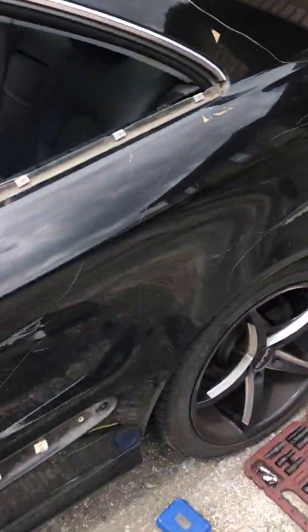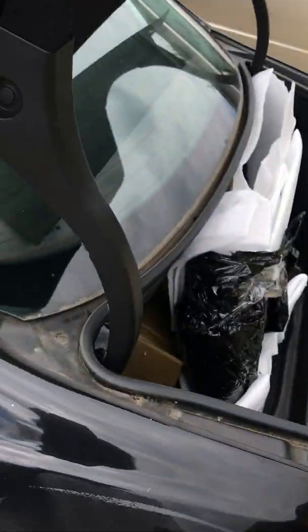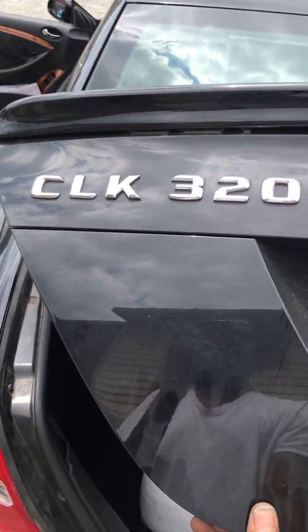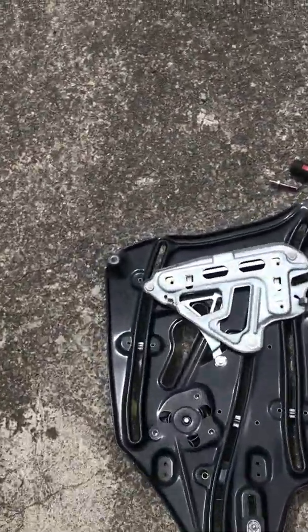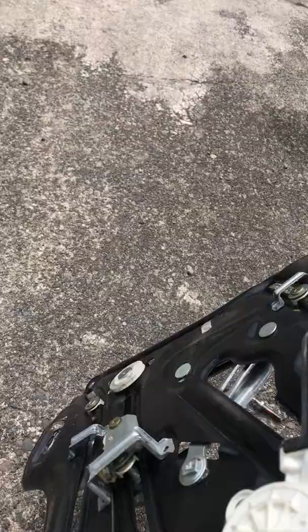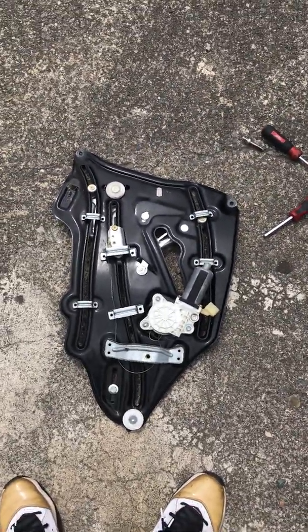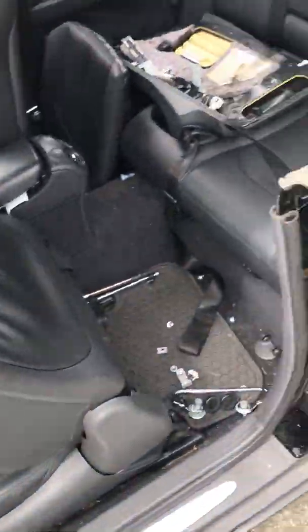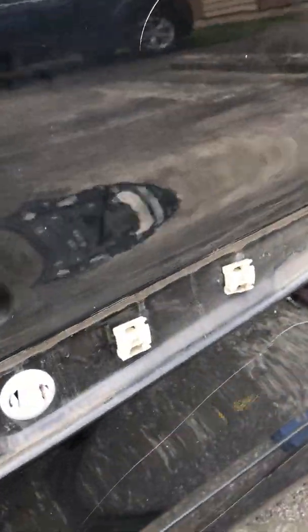Today I'm working on a 2003 Mercedes-Benz CLK 320. I just got done changing the window motor actuator — it's all one piece, pretty big. There's an easy way and a hard way to do this, and I did it the easy way.